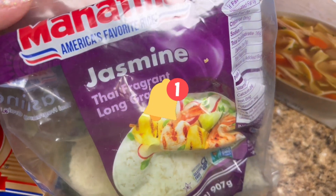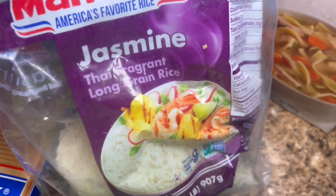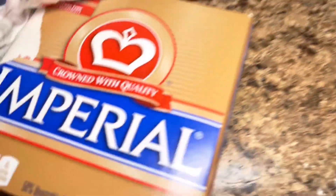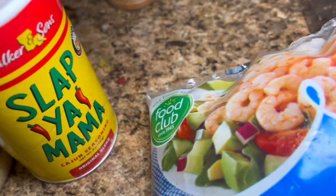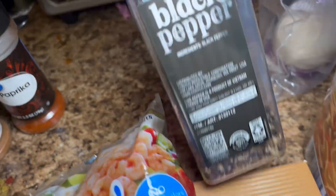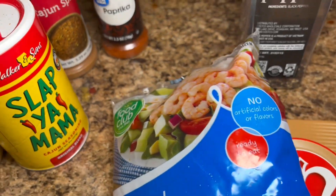These are the ingredients for the cajun shrimp rice. I will be using some jasmine rice — this is my preference, you can use whatever you like. I will also be using some chicken broth, some butter, some shrimp (you can use the bigger ones if you like), some minced garlic, and these are the seasonings: Slap Ya Mama, some cajun spice, some paprika, some black pepper, some sazon, and you can add whatever other spice you want.